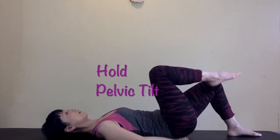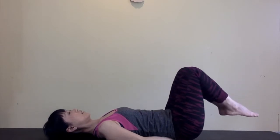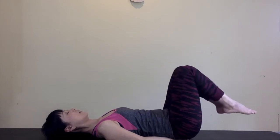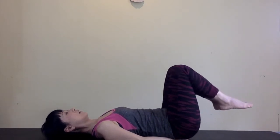On the last one, hold the pelvic tilt and bring your knees towards your chest. Inhale to return your pelvis to the neutral position. On exhale, initiate from your lower abdominal muscles to press your lower back down into your hands. Do this five times.